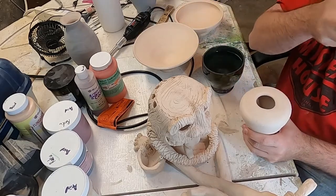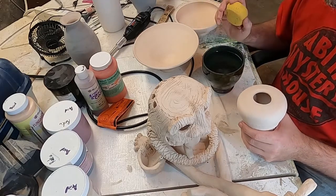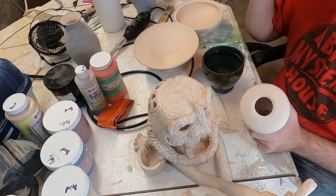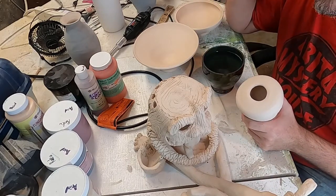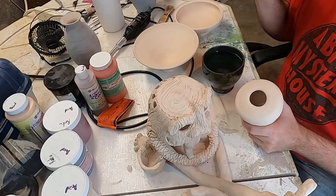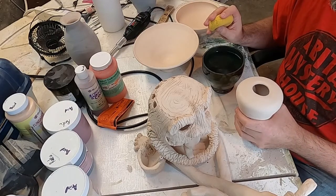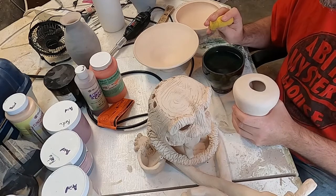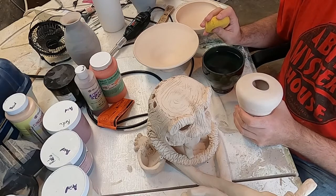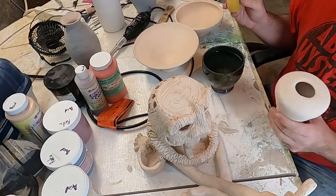Raku firing has a couple of different types. The Japanese type is a completely different thing and can make food-safe stuff, which is really remarkable. But this process that I'm going to be doing today is not food safe. I've seen a couple of people say they found ways to do food-safe Raku this way, but I've never seen anything that's actually safe. If you know of anything, let me know.